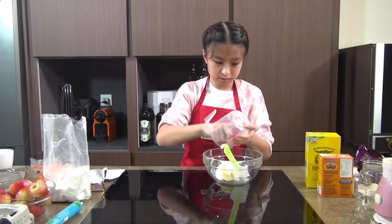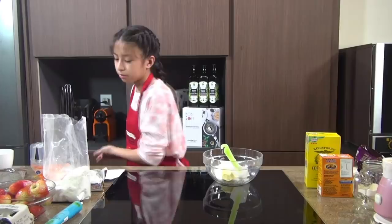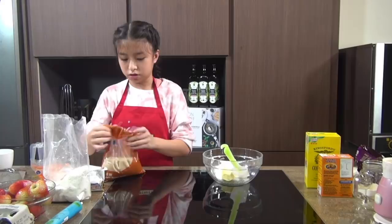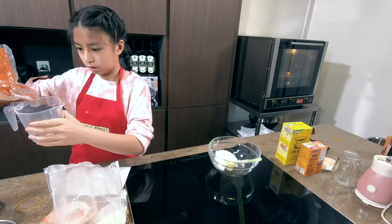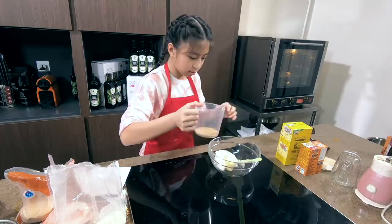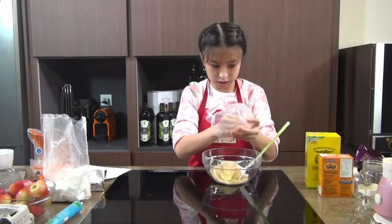Then we need the same amount of brown sugar. It has molasses in it, so it's going to give a better texture and the cookies are going to spread a bit more. So the same amount, which is 2 ounces of brown sugar. Try to get everything in there — we don't want to waste the sugar.